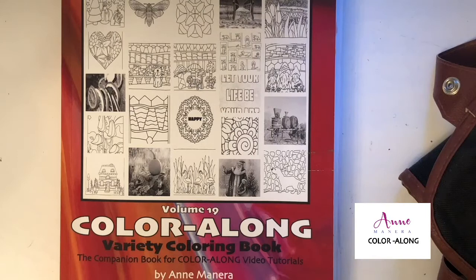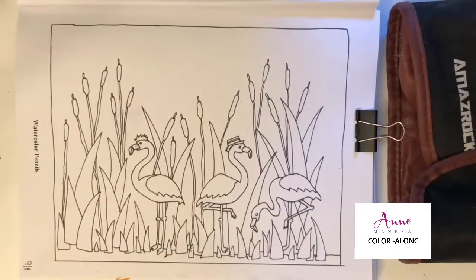Hey everyone, it's Ann Manera and welcome to another Color Along. Today we are coloring from Color Along Variety Coloring Book Volume 19 and today's topic is watercolor pencils. I'll be using Amaze Rock watercolor pencils today. So let's get started.